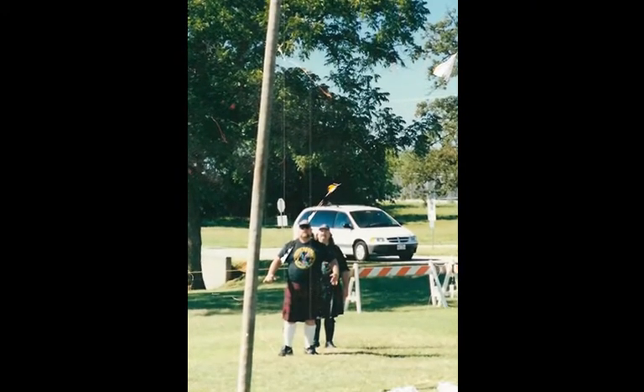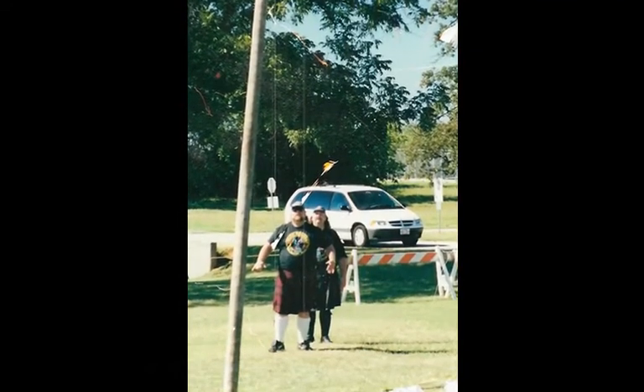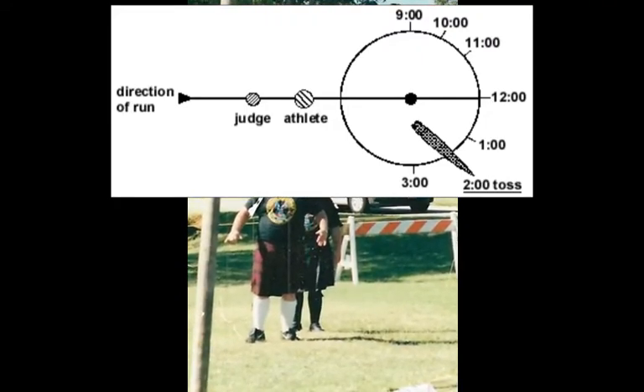He's the one who decides, after your caper has turned, what your score is — based on a clock face. 12 o'clock being perfect, all the way to 3 o'clock or over to 9 o'clock.